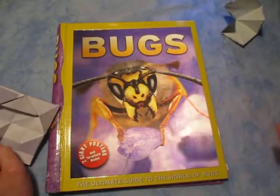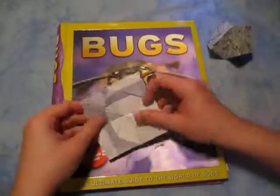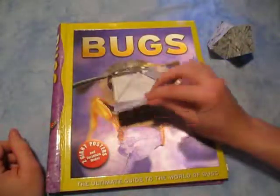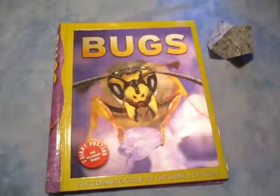I hope you guys managed to fold that — it's a little bit tricky, but it's a pretty cool model. It's pretty psyched about it, I think it's pretty awesome, pretty cool. Well, hope you guys like that — comment, rate, and subscribe, and see you guys later, bye.